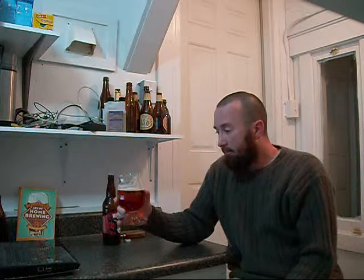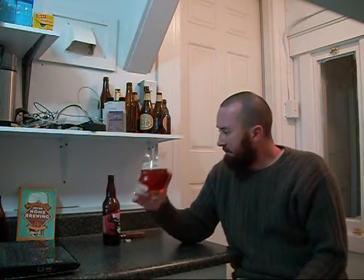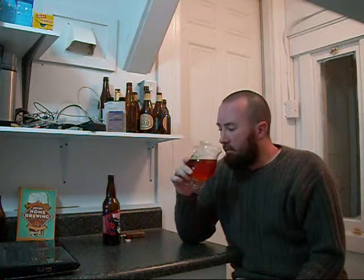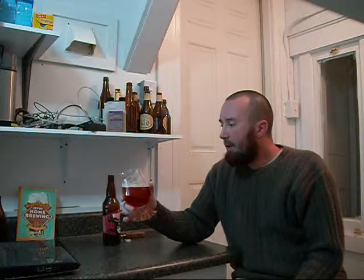Oh, wow. The first taste is honey — I really taste honey. It's not really even a grainy sweet malt or anything like that; it tastes like honey. Like a not-sweet honey. That's interesting.